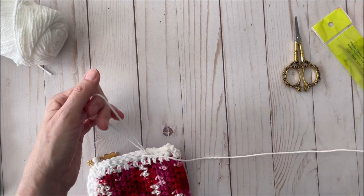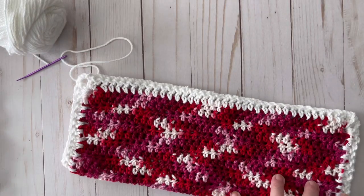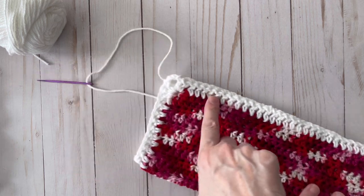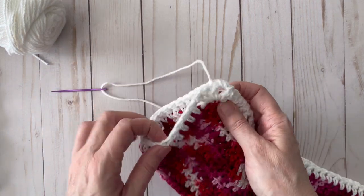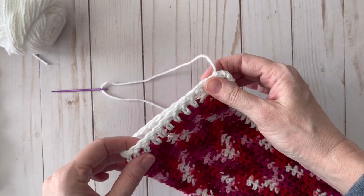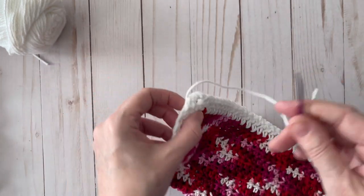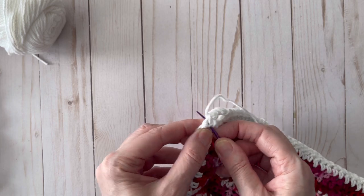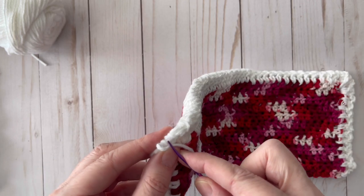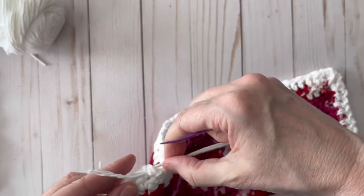Now I've sewn together the edges around the bottom and the side, came up to the little corner at the top, and stitched all the way around to the very end to keep it secure. I tied a little knot — I'll probably do another one just to be sure. Then I'll weave in the ends a little to hide them before doing the flap.